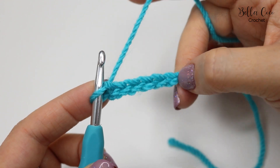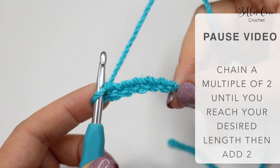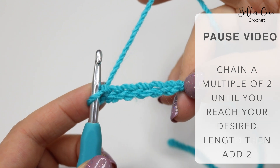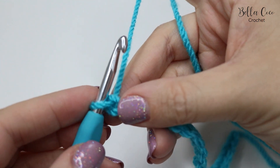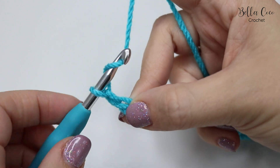If you're making a blanket, for example, you would chain this until you get to the width of the blanket that you want, or whichever project you are doing. Go ahead, pause the video and meet me back in just a moment. I have just chained a length of 20 and I'm going to chain an extra two for my plus two.